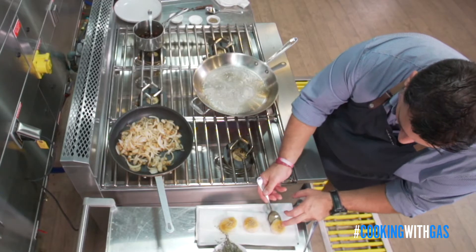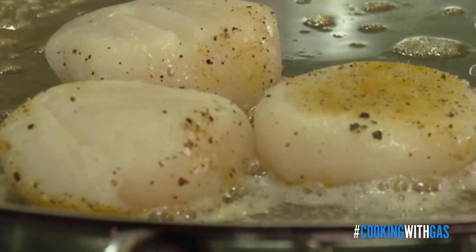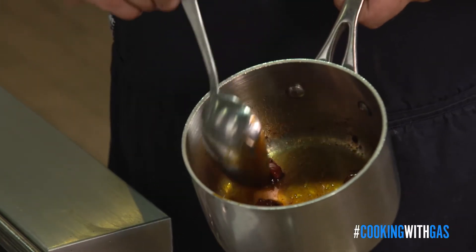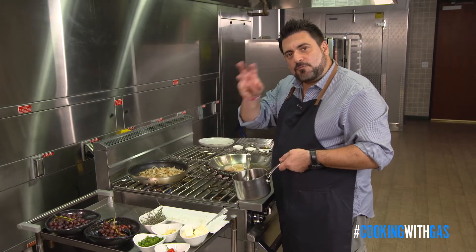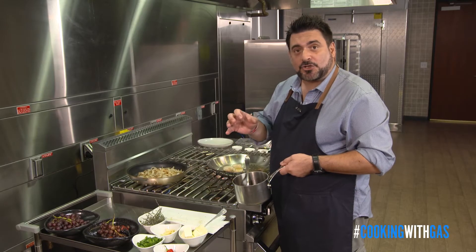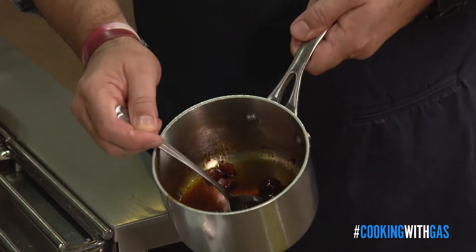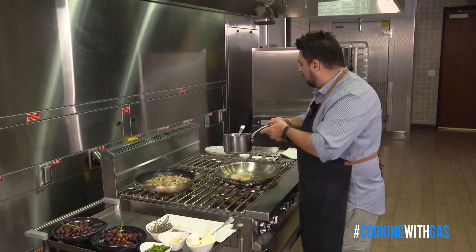Now we're gonna add our scallops. One of the things you want to do when you're searing scallops, or any fish for that matter, is you want to leave it alone — once you put it in the pan, let it go. In my pan back here I have my candied bacon. What I did was I rendered the fat off the bacon, and once it got really nice and brown I drained all the fat off. I added some sherry vinegar and some sugar, brought it to a syrup, then added my bacon back into it. It has a beautiful sheen and a great salty sweetness, which will really complement the dish.